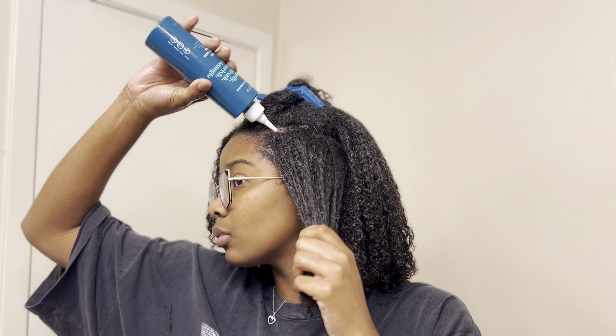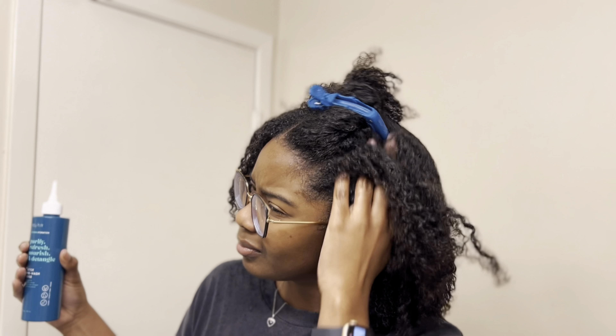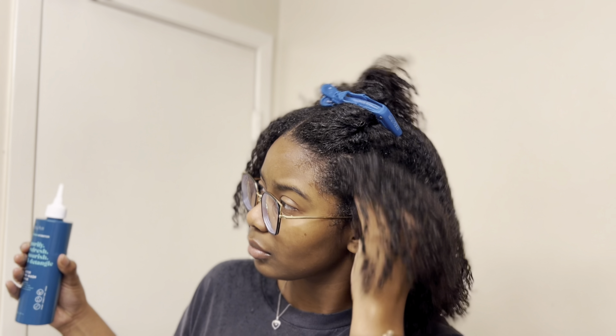Since I did use a lot of gel for those slickback styles, I am adding more emphasis on the perimeter of my hair and massaging my scalp.